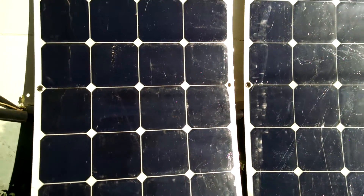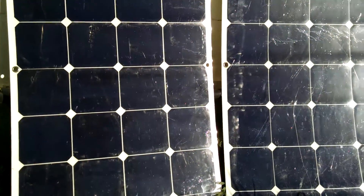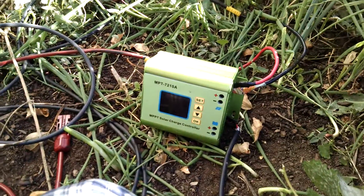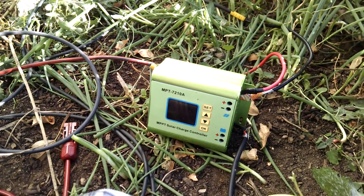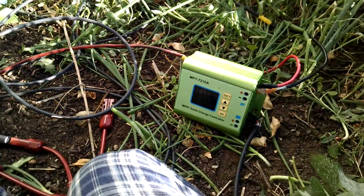I have these run in parallel, so that way when it does get in shade it should hopefully not strain the system as much. And that's kind of the idea of throwing in a second charge controller. We'll see how that works out. Anyway, thanks guys.